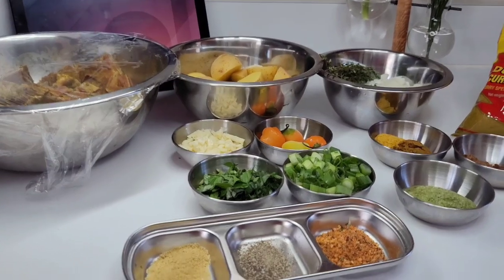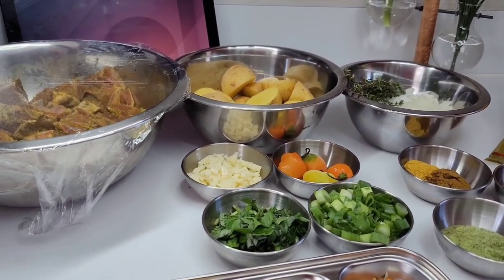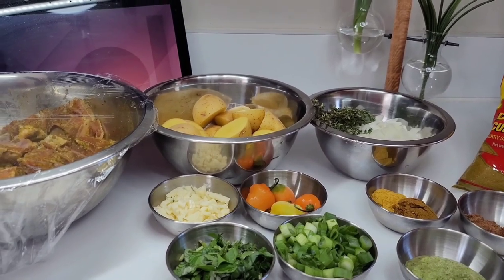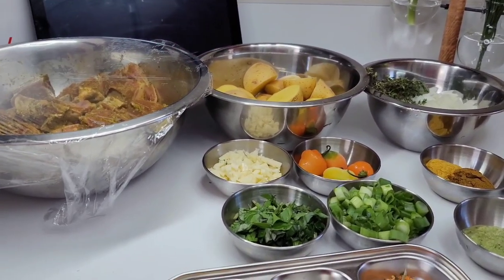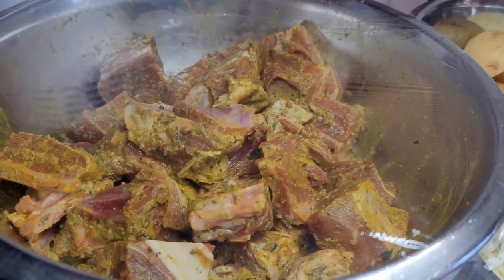Hi guys and welcome back to my channel. My name is Candy — if you're new here, I want to welcome you, and if you're returning, I want to say thank you for your support. Today I will be sharing a recipe for curried goat. To get started, I have my goat already well seasoned and I'll show you guys how I did it in just a minute.